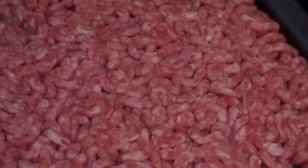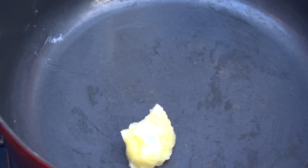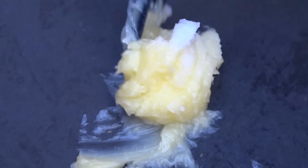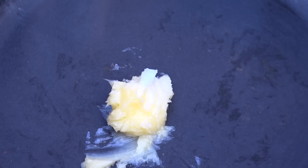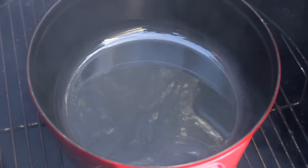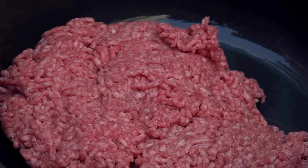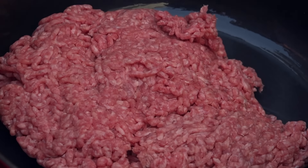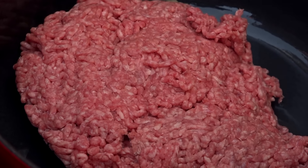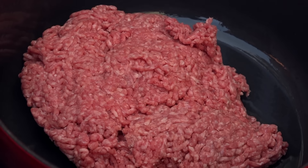Brent uses 80-20 ground chuck and cooks it in bacon grease. I don't have bacon grease, but I have ghee. So I'm gonna put about a tablespoon and a half of ghee into the pot, get that going, and when it melts down, I'm going to add the 80-20 ground chuck. This is two pounds. We're doing this on the smoker, so I expect to impart some good smoke flavor into the ground beef. I'm gonna let this cook until it browns, and then we'll be on to the next step.